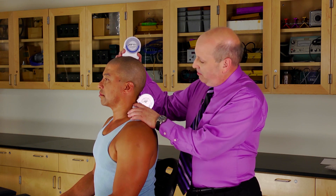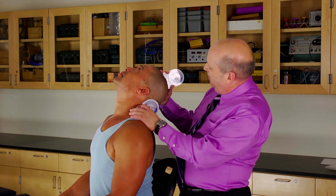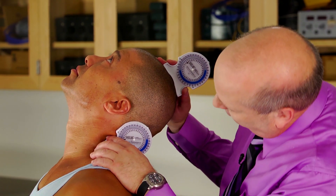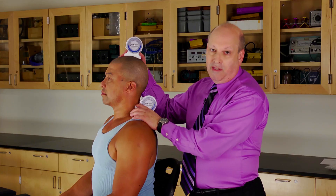We can also immediately go to extension once this is at zero. Bend backwards as far as you can. The top one is reading about 60 degrees, the bottom is reading about 15 degrees. So 60 minus 15 would be 45 degrees. That's flexion and extension.